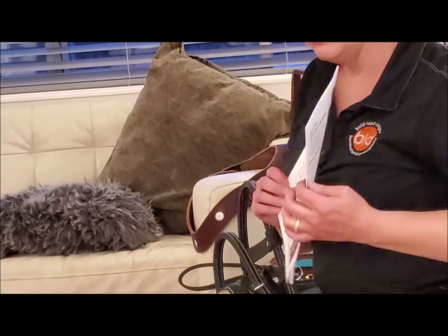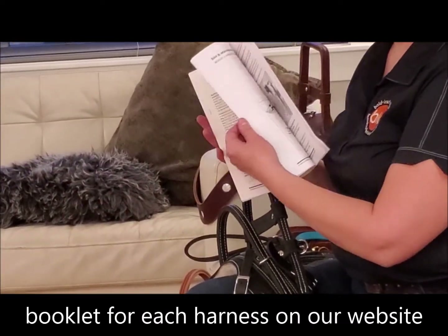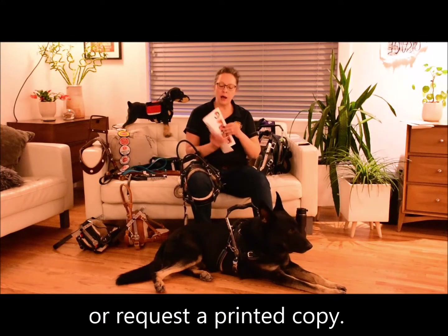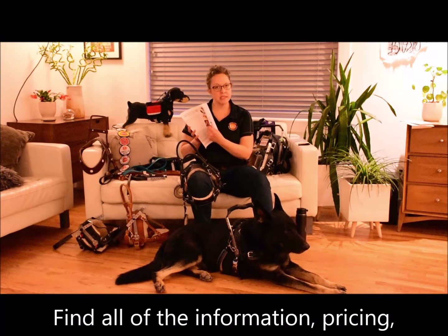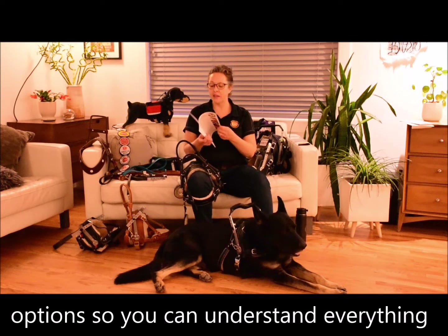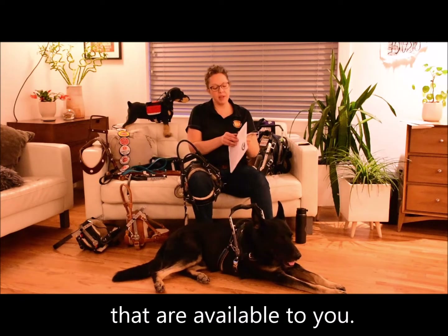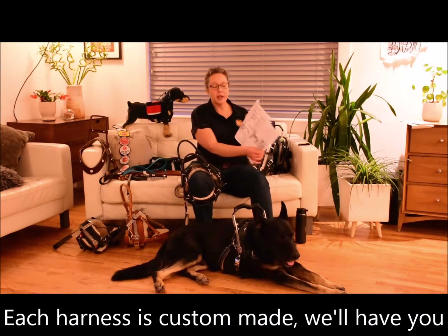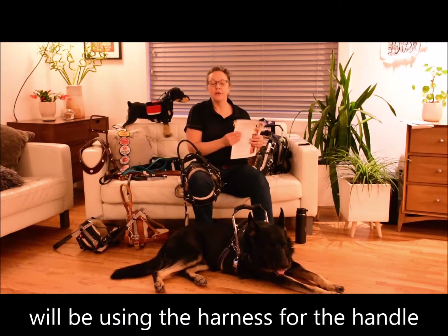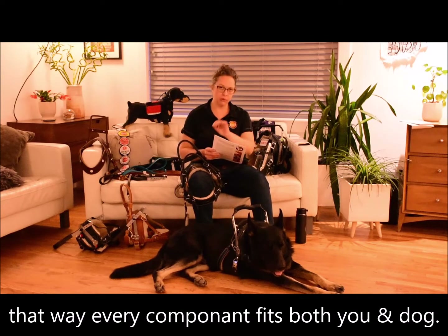The balance assistance harness and mobility support harness information can be found in this book. You can find this on our website and you're also welcome to request a printed copy — we can pop it in the mail for you. It has all the information, pricing, and descriptions of all options, plus the measuring instructions. Because each harness is custom made, we'll have you measure your dog and also measure the person using the harness for the handle, so every component fits both you and your dog properly.